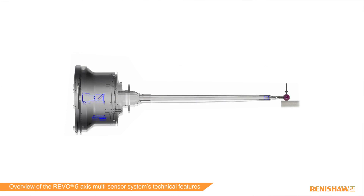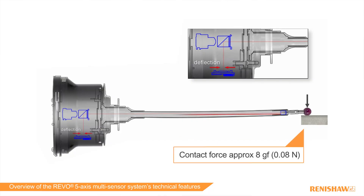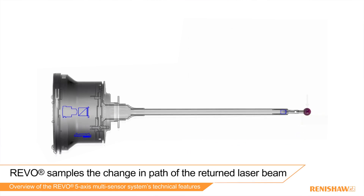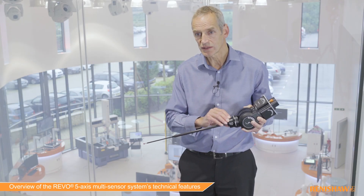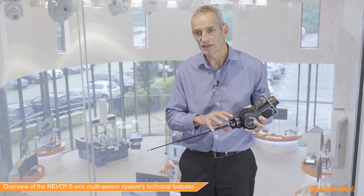We collect data by actually measuring the bend at the stylus tip. This is a very light force, similar to a touch trigger type of force, so it's around about 8 grams. The bending is minute but we're able to sample the change in path of the return laser beam at 4 kilohertz, which gives us a high rate of data collection. So that's basically how Revo and RSP2 collect part data.